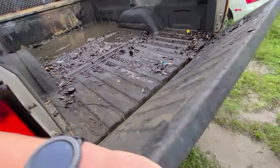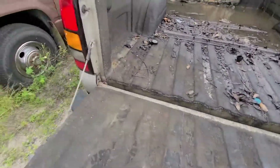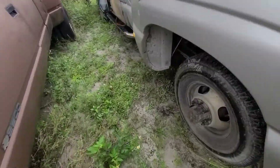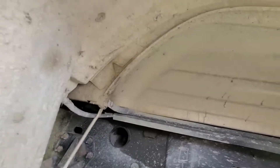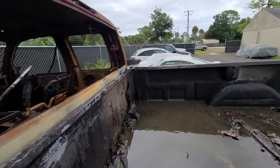Tail lights are good. Tailgate is good. Wear bumper is good. If you look underneath, there is absolutely no rust on this bed whatsoever. Very clean bed. Now the problem is, got to get it off of this truck. The front's a little burnt here.